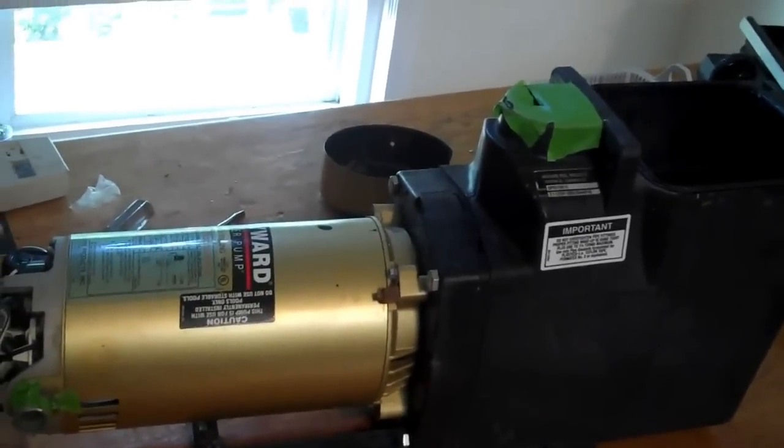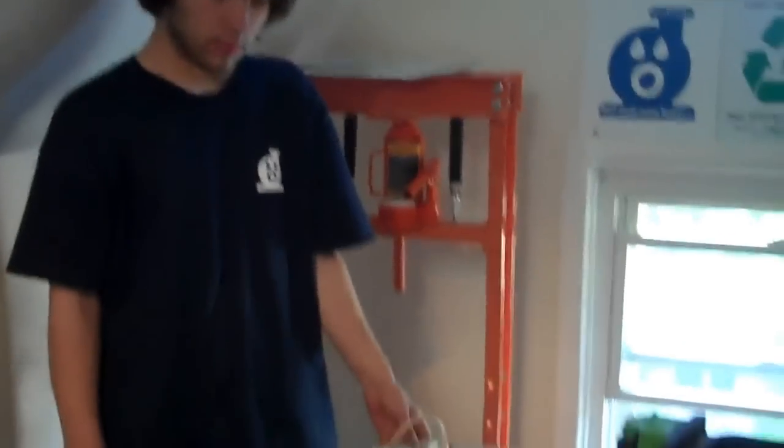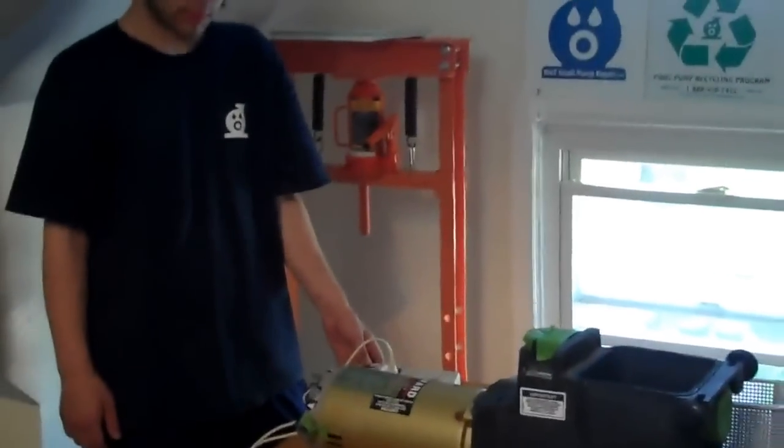All right, so there you go. That's a Hayward Super Pump that obviously needs some motor bearings, right Robert? Yep. So Robert's going to pull the rest of this pump apart and we're going to take some video while we do it.